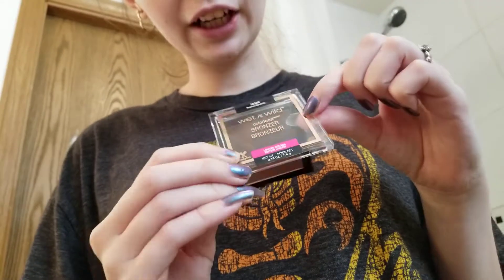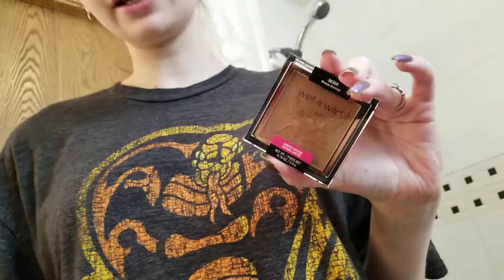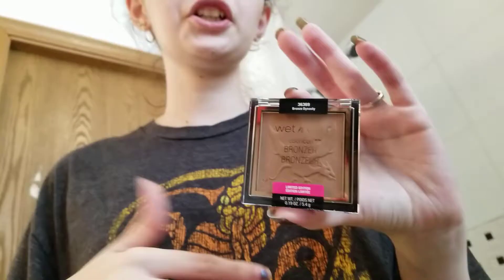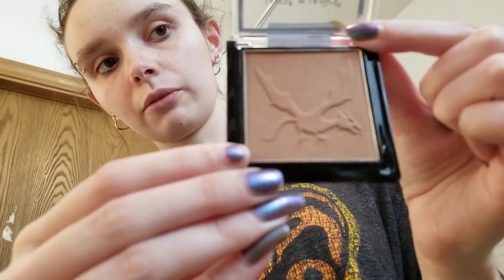I really like how the packaging has the bronzy color. I'm hoping, like how they originally did with the Mega Glow Highlighters, that they will have these as limited for this collection and then bring them out permanent in other shades later on if they sell well. I got this one based on the swatches they showed on Instagram — this was the lightest shade. And I love the dragon design that is on it. I think it's just beautiful.